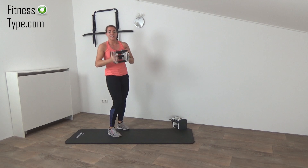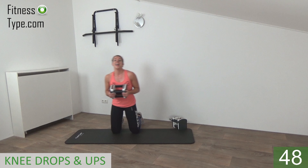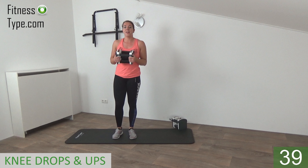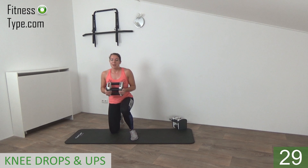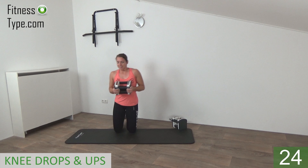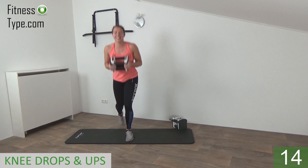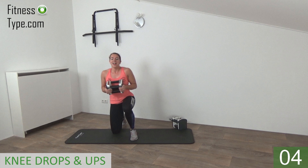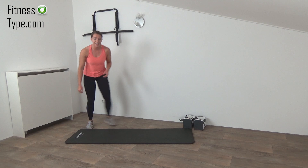Bring the weight in front of you. Final strength exercise of this set is the knees up and down. Grab your weight, we're going to drop down on the knees and then come back up. We start with the left leg — push yourself up. Drop down on your knees, start up with the left and the right, so we switch from side to side. Left up, stand up, and go down back on your knees. Squeeze your glutes as you come up. Weights are going to the side — we don't need them for the rest of this set, but we need them in the second set.